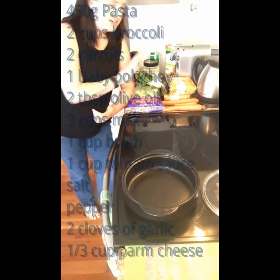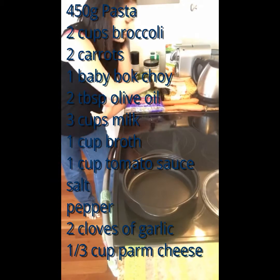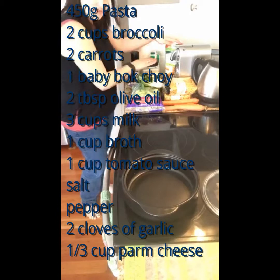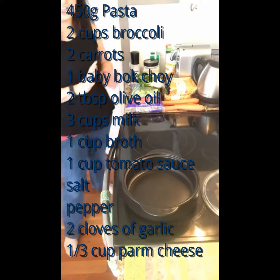We've got all our ingredients here ready to go. We've got the carrots, pasta, broccoli, bok choy, milk, Parmesan cheese, broth, salt, pepper, and garlic.